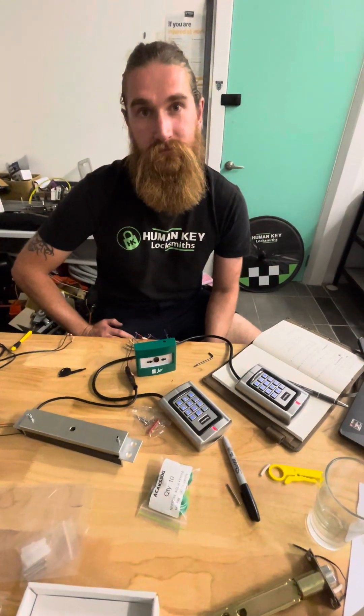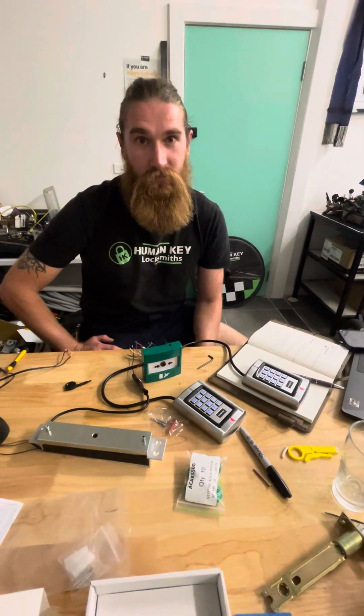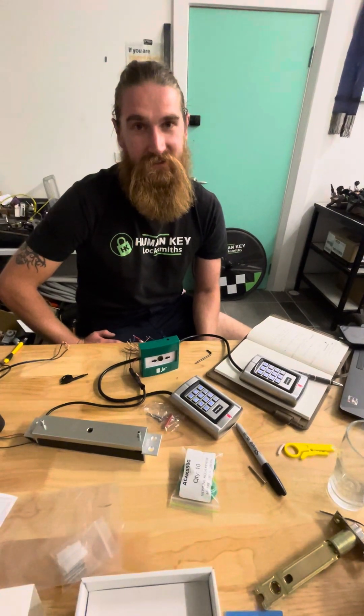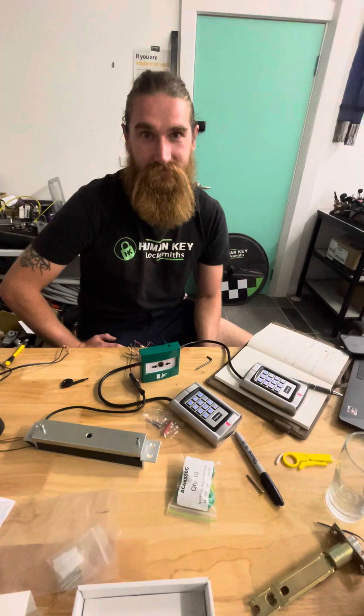Well, I think that's all we need to know. Special thanks to LSC Tech Support for helping us out a little bit with the wiring, and Charles — absolute legend over at LSC Tech Sales. Thank you, mate. All right, we're out. Have a great day, enjoy.